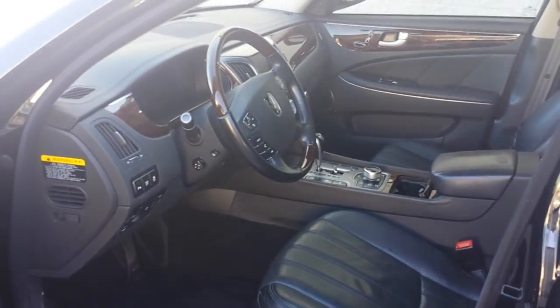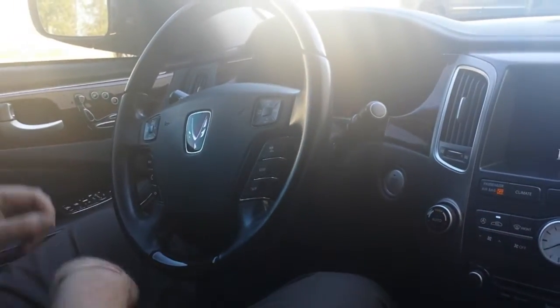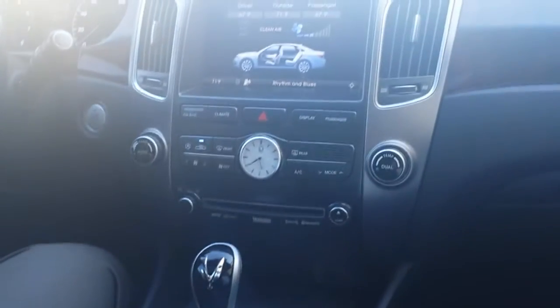Let's go over the interior of the vehicle. Let's go ahead and close the door. Of course, we do have push-button ignition, so we'll go ahead and fire it up for you. And of course, we do have the full navigation system — we'll go ahead and activate that right now.